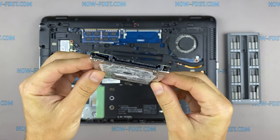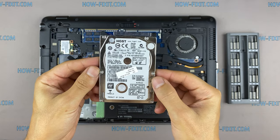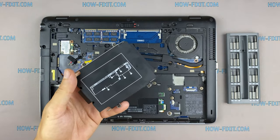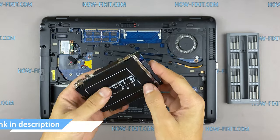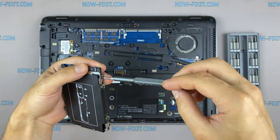This laptop has a 2.5-inch hard drive with a SATA 3 interface. You can install any hard drive or SSD compatible with the SATA interface. In the description I left a link where to buy a new HDD or SSD for upgrade.